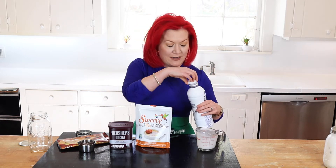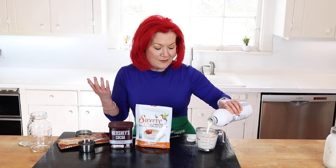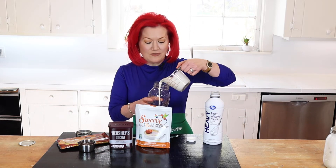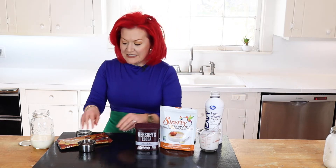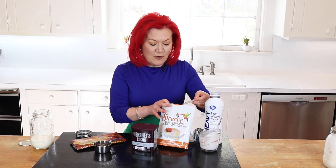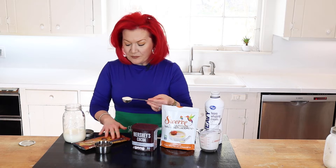Our second recipe is going to give you that real chocolate feel — so we have vanilla pecan and now a great chocolate one. Are you more chocolate, more vanilla, or somewhere in between? It doesn't matter — the base is a cup of heavy whipping cream. You can add flavorings as you wish; that's what I love to teach. We continue with a tablespoon of Swerve. Swerve can be found at many supermarkets, or you can order it online — I have a link below.